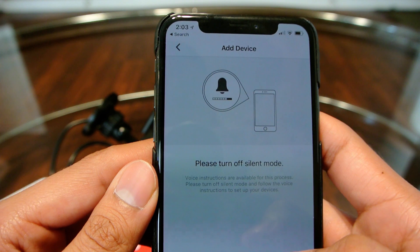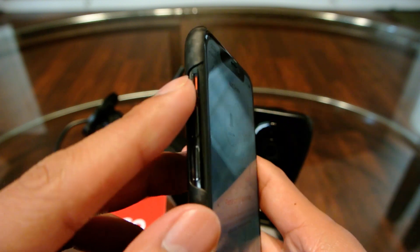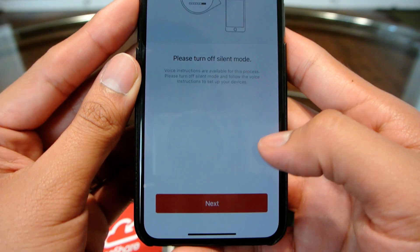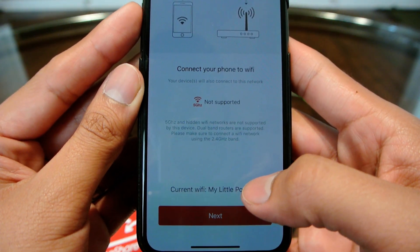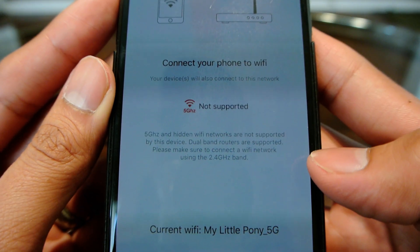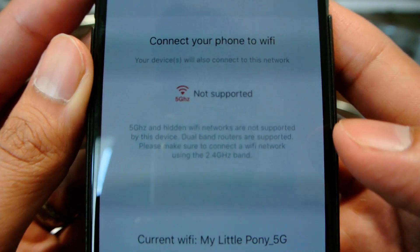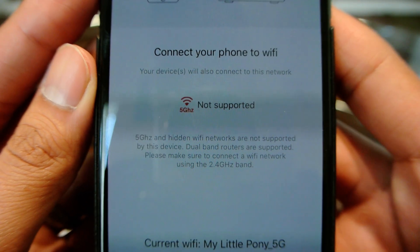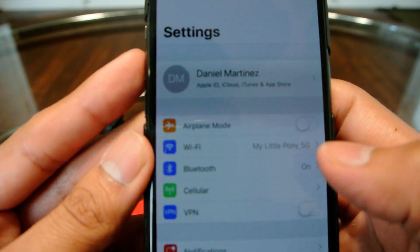Now it asks to turn off silent mode on my phone. Then it asks me to connect my phone to my Wi-Fi. It says 5 GHz networks are not supported, so you have to jump onto your 2.4 GHz network. Let me do that.